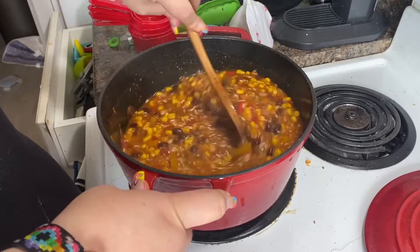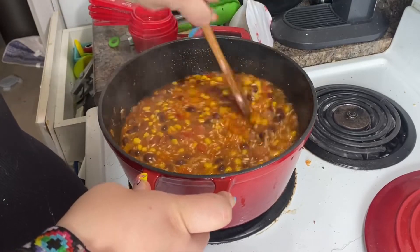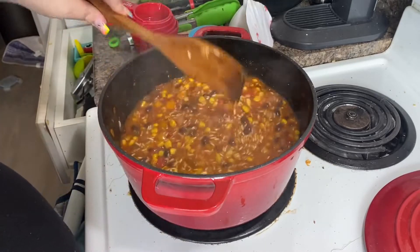I try to eat healthy for the most part. Eating healthy is just a good thing to do.